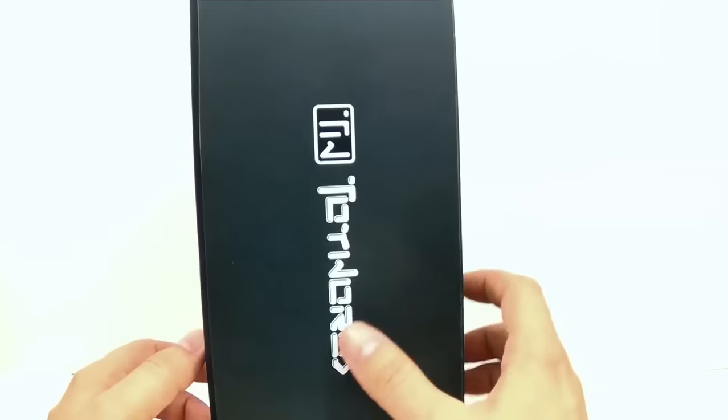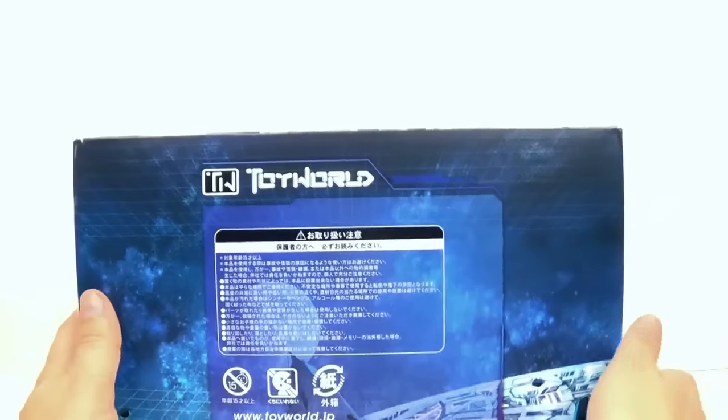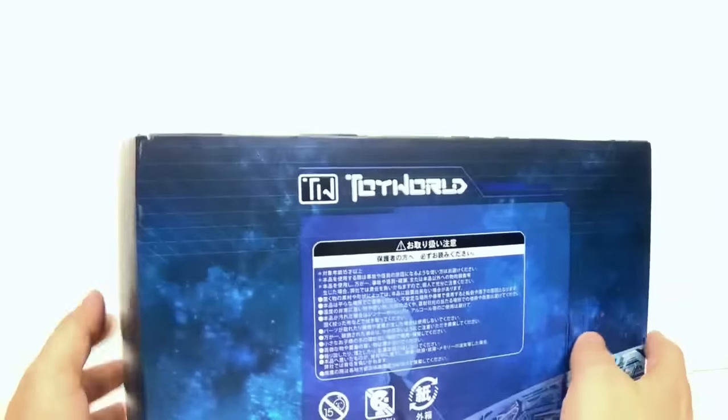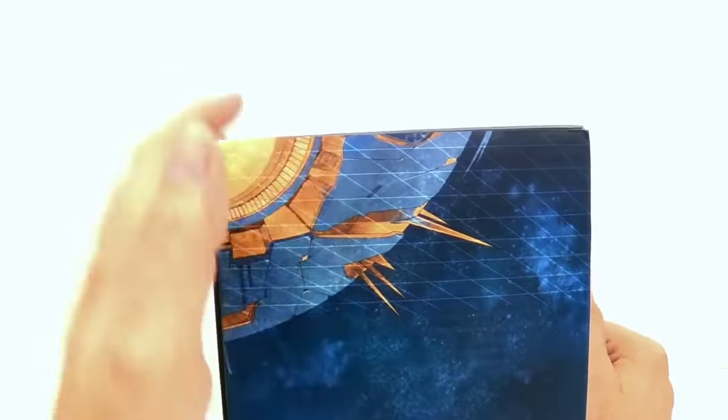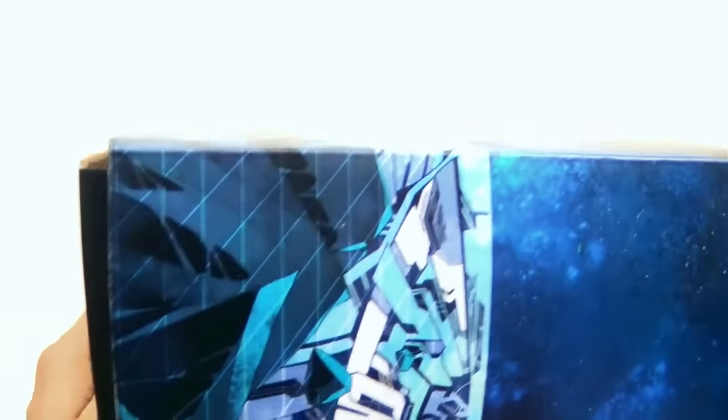You've got the Toy World logo here and not a lot of stuff on the back — just some warning labels and some more pictures. It looks like maybe a bit of Unicron or something. On the top there's another picture of what should be maybe Cybertron or something.